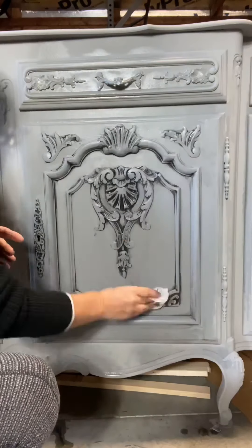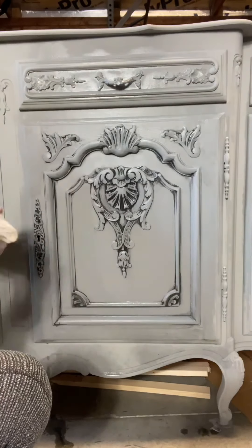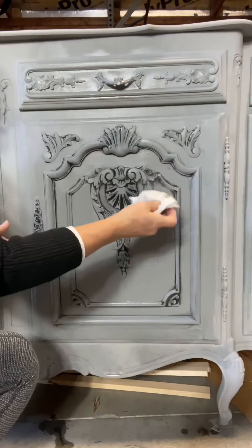You can find all your Wise Owl products at chalkitupfancy.com. Please subscribe to our YouTube channel for more of these tutorials.